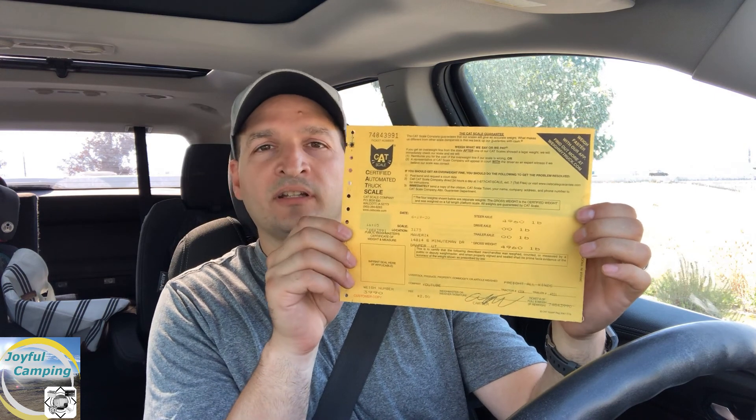The weight of just the car itself comes in at 4,960 pounds. Subtract the two and you get a trailer weight of 2,460 pounds, which is awesome to know because then you can figure out what the tongue weight should be. You want your tongue weight to be 10 to 15% of your trailer weight. With a 2,460-pound trailer, that means anywhere from roughly 250 to 370 pounds of tongue weight. My hitch has a 500-pound tongue weight rating, so this trailer is perfectly fine to tow as far as tongue weight is concerned.